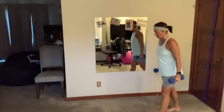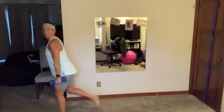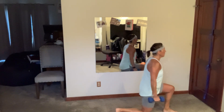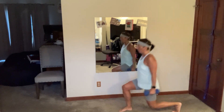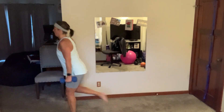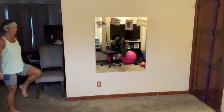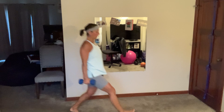All right, we go back to block number one — 35 seconds on the strength, 25 seconds on the cardio, 12-second rest. We've got those weighted walking lunges — pick them up, fix your shoulders, let's go. Four more... breathe.